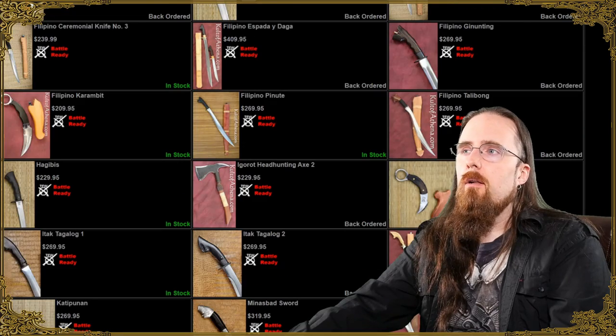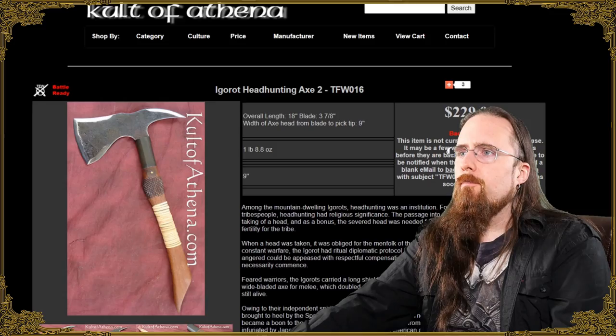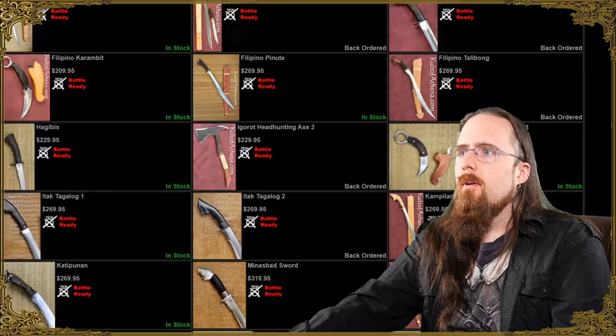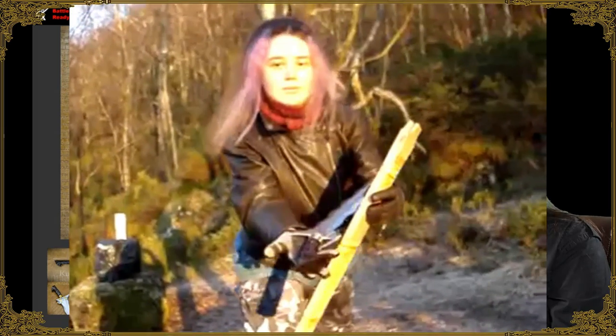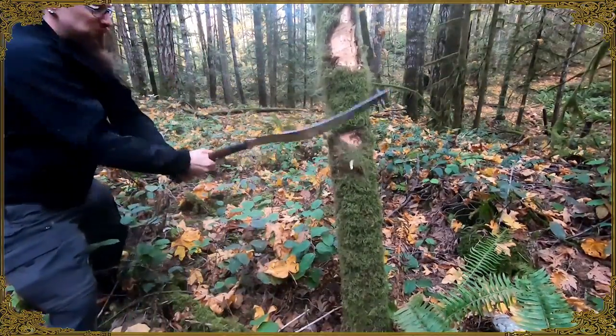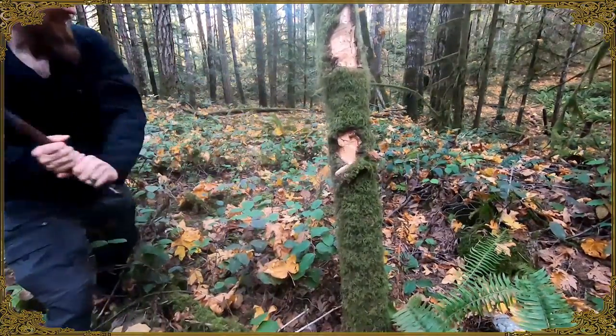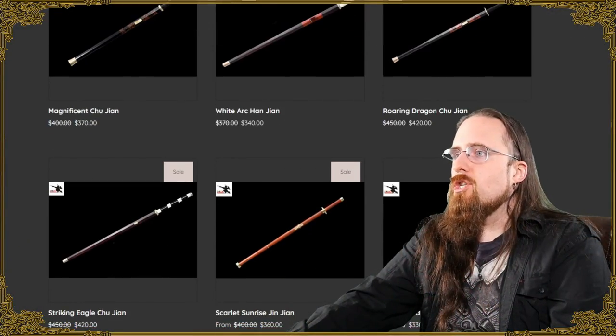Traditional Filipino Weapons has plenty of nice designs overall. I've had the Espada y Daga as well — tested and reviewed that one. I used to have the Igorot hunting axe, and the Kris sword 3 which was great. I've had positive experiences with TFW, with the exception of the Panabas which broke when I tested it, but they changed the design and improved it. So as a rule of thumb I can easily recommend those.